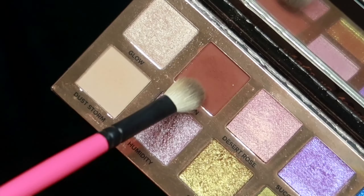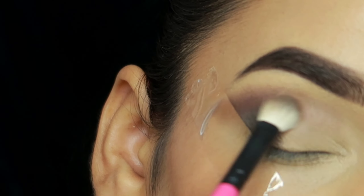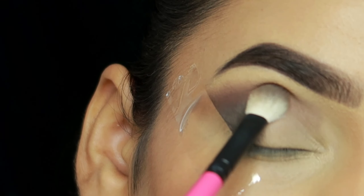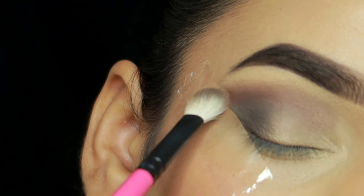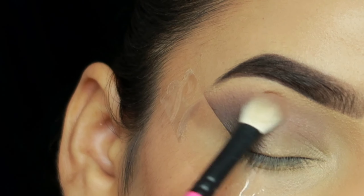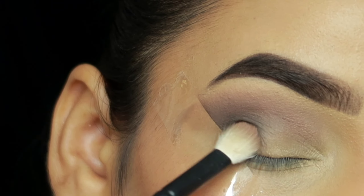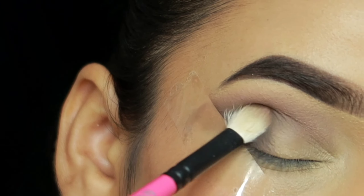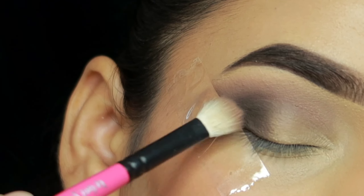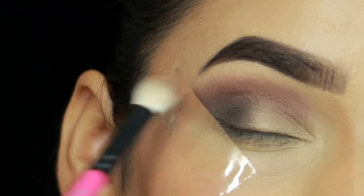Next I will blend the shade with the dark brown shade. I will blend all the shades again because when we blend the shades it will fade out, so you need to intensify it at every step — you will notice it fading after blending.